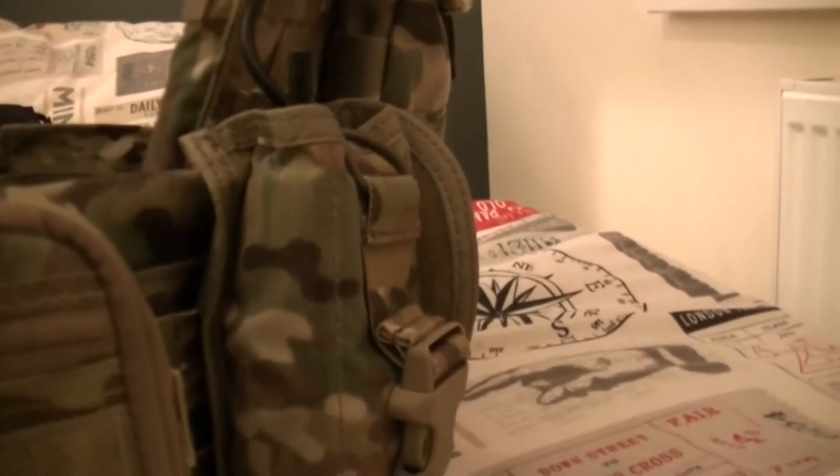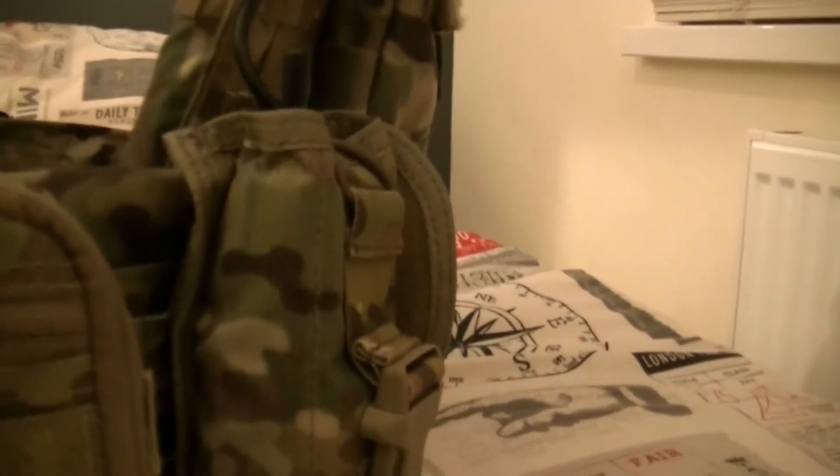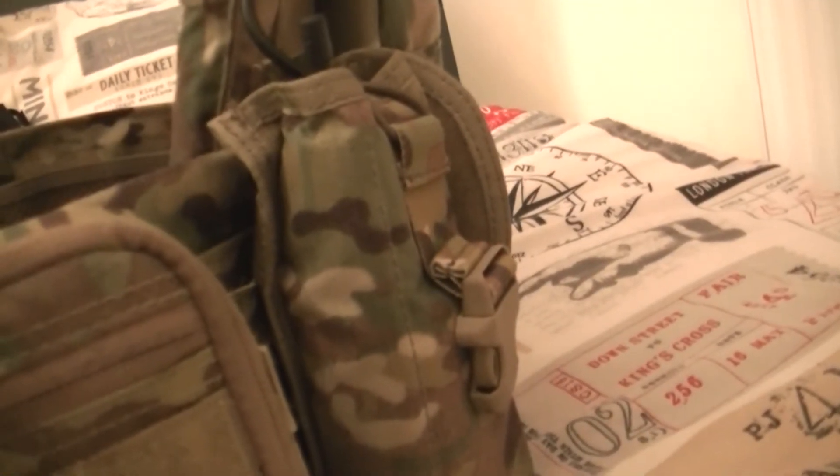I've put a radio pouch on the back as well. Originally I used to house the radio in the cummerbund on the side of the vest, but I found it was tangling the wire and getting caught. So I threw the radio pouch on there, fed the wire through the shoulder straps, and it works even better now.